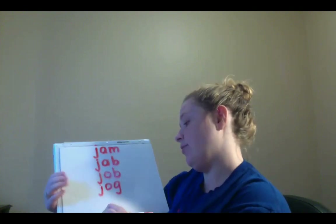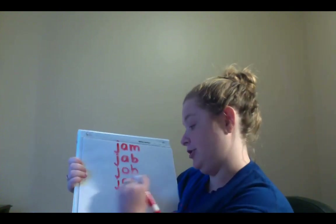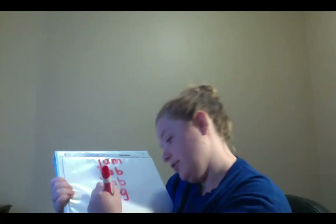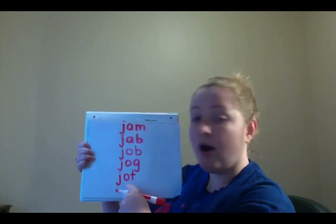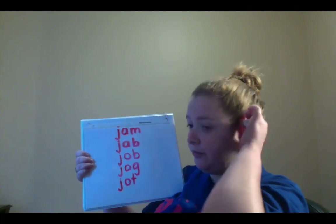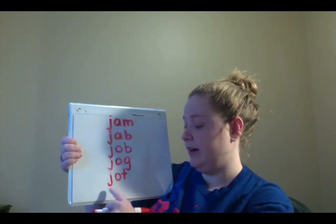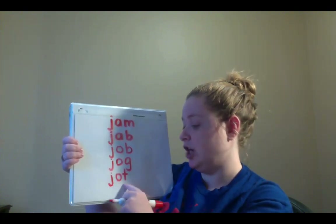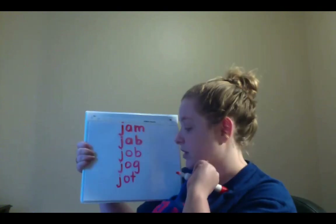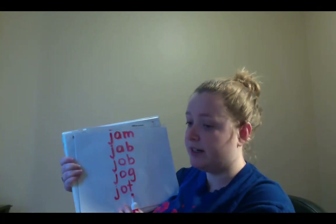Alright, now we're going to change the G into a T. So the new word you're going to spell is J-O-T. J-O-T. Now sound out that word for me. J-O-T. Jot. Now jot means to write down something really quickly. So you might hear your parents say, oh, I need to jot down something. It means to write something really quickly.